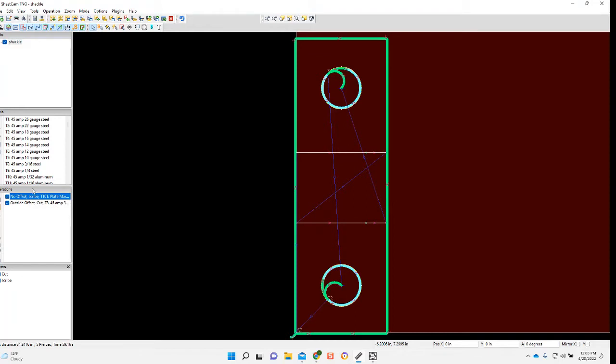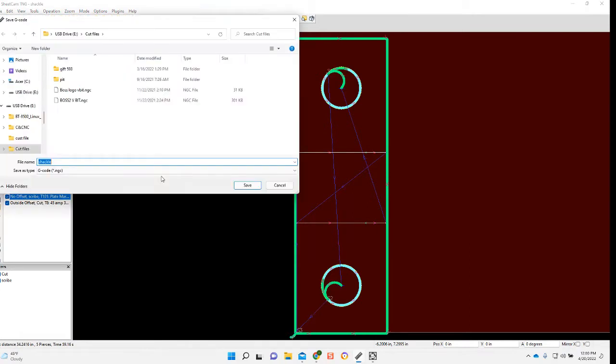I want to make sure that I move my scribe operation to the first line up here. I just do that by clicking on it, holding the left mouse button and moving it up. Then file, run post processor, save it, and we'll go out to the table.